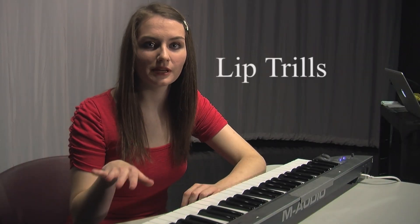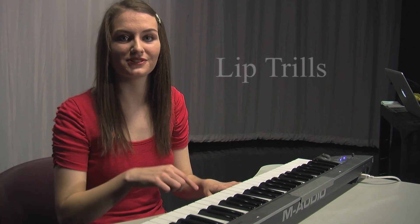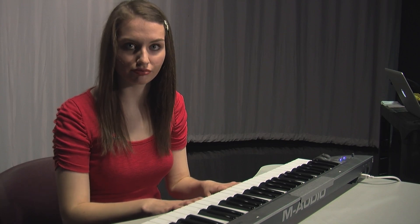Now we're going to do lip trills. To do a lip trill, we're just going to buzz our lips like this. And then we're going to go up and down the musical scale, like this. Now try it with me.